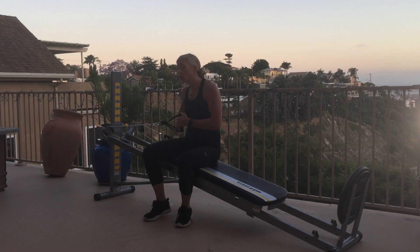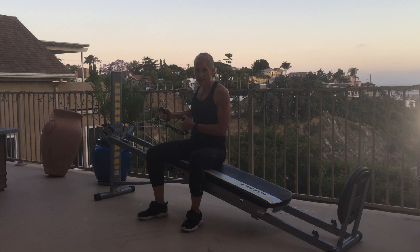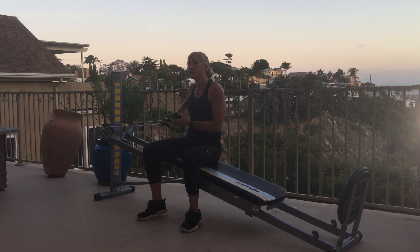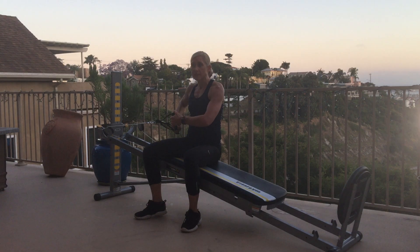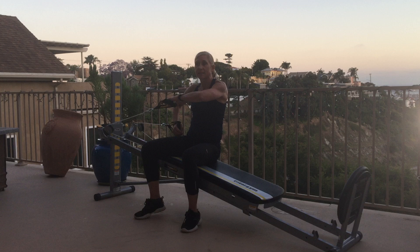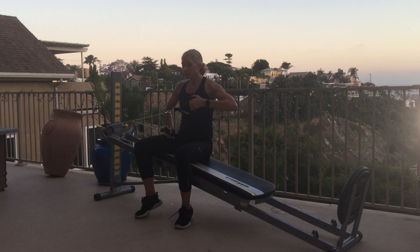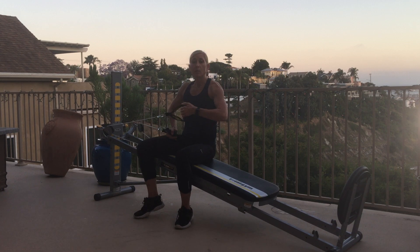We're into seated lateral raise. We can also do this kneeling, but I'm going to go seated because I haven't changed my incline level and I can give myself a little bit of a self-spot. We're going to start with the handle closest to the squat stand and go into a lateral raise — not more of a high elbow row, but bringing the arms straight across like you're rocking a baby, really working the middle part of the deltoid.